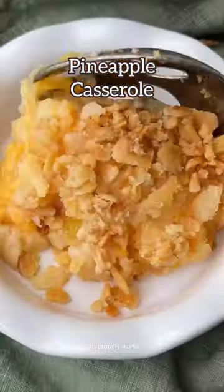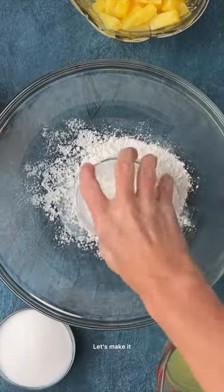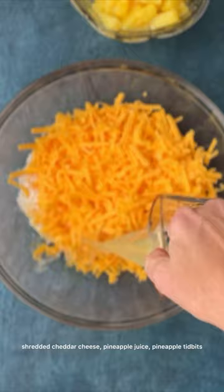Okay, this is a weird combination but it totally works. Pineapple casserole with pineapple and cheddar cheese. Let's make it. Start by adding flour, sugar, shredded cheddar cheese,